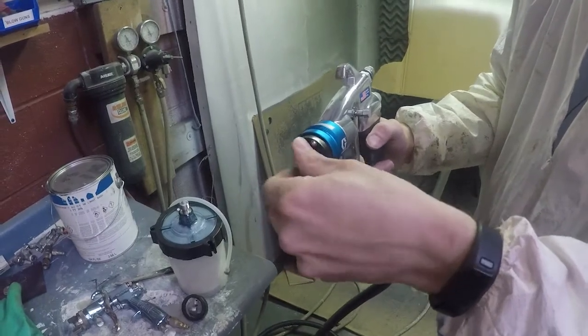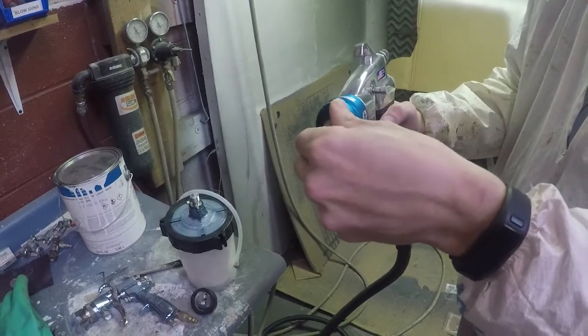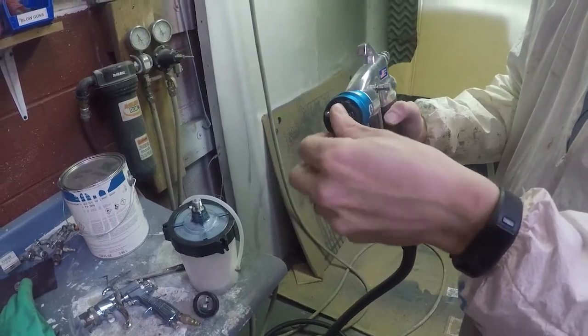That's the Finish Pro Turbine Series. If you have questions on the unit, you can leave them in the comments below and we'll help address them. Thanks for watching.